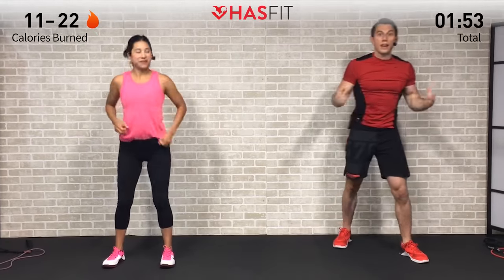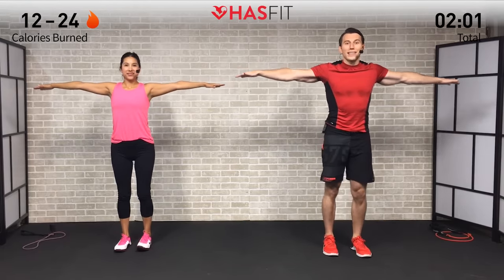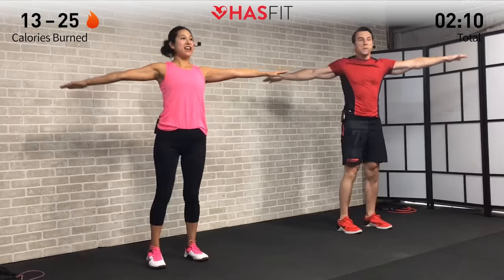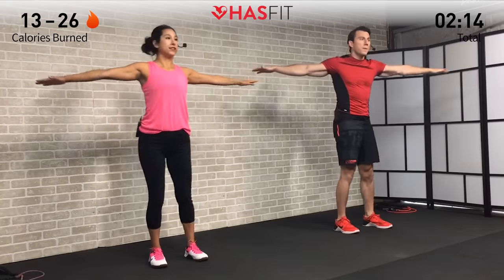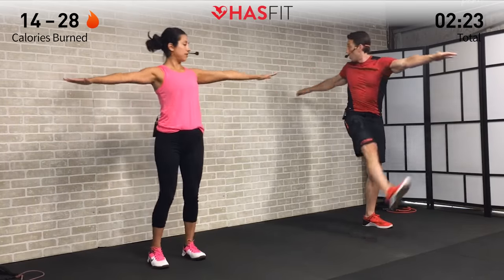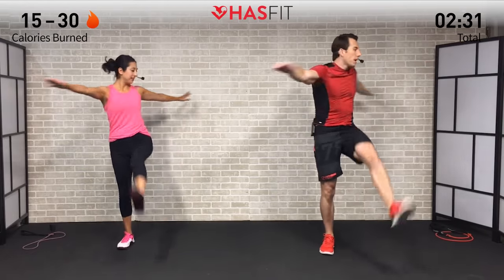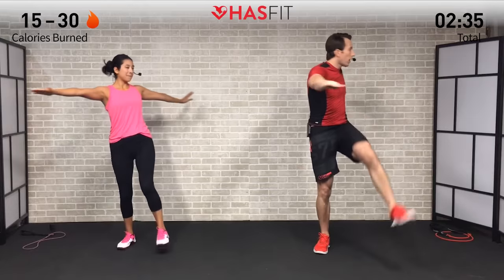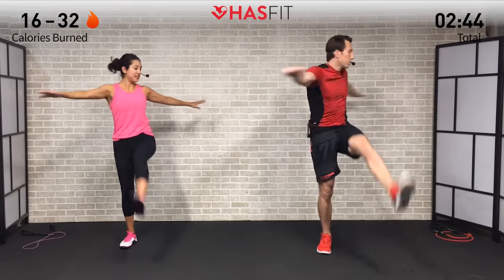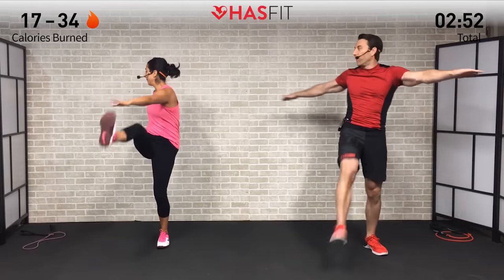Pull that imaginary rope every time, pulling back with that elbow like you have a string attached to it, engaging those upper back muscles and lats on every pull. Sit back with your weight in your butt and legs. Next we're going to do a straight leg kick plus twist. Put your arms out to your side parallel to the ground, bring one leg up and twist into that leg. Bring that leg up nice and high about parallel to the ground, but don't feel pressured to get it that high — just do the best you can.